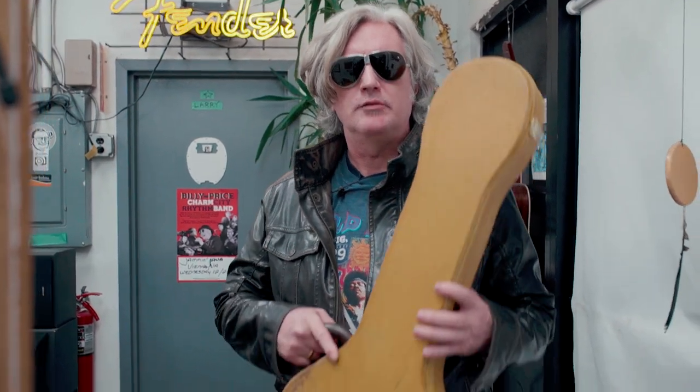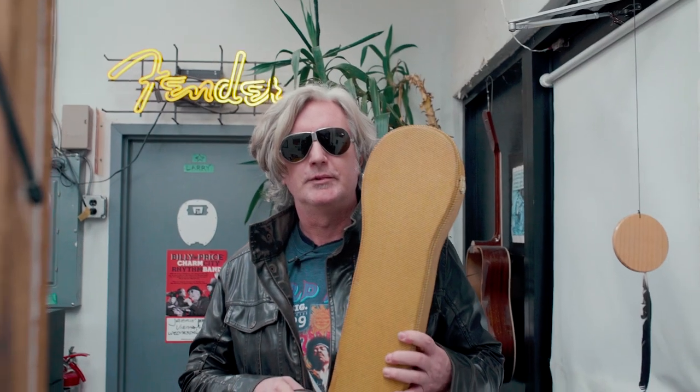Hey man, welcome back. It's episode 8 of Frankenstein Friday, The Need for Tweed. Let's see what we got.